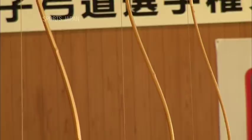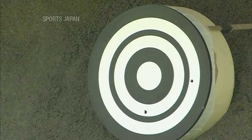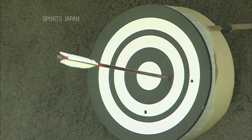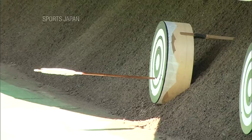Divided from beginning to end into eight stages, the archers go through the same fluid motion. The target is 28 meters away and it doesn't matter which part of it is struck. There are two prizes in the competition: one for the most number of target hits and one for overall performance. Each archer fires four arrows in the qualifying rounds.